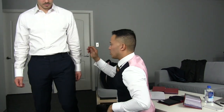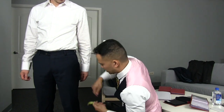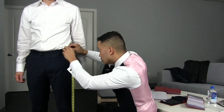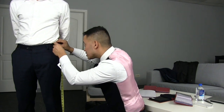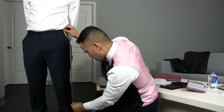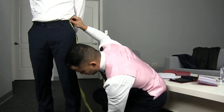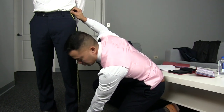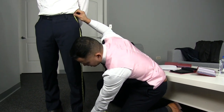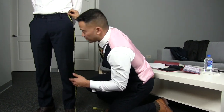From here we're going to take the outside measurement from the waist all the way down to the bottom of the floor. So we're going to find the top part of his waist right over here, make sure it's nice and snug, and follow the contour of his leg all the way down to the ground. Don't stop where the pants are — you want to go all the way down to the floor. And once you get to the floor, because he's wearing his favorite pair of shoes, you want to take about an inch to about an inch and a half from the floor up.